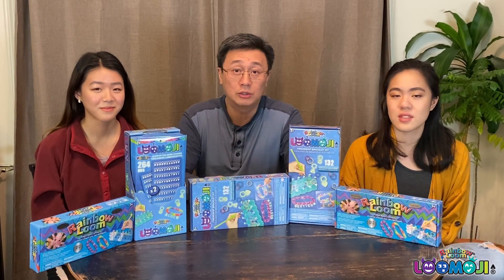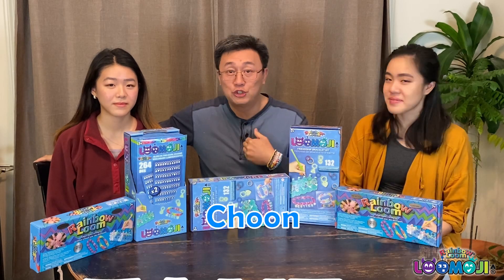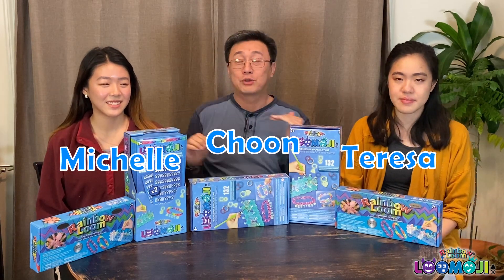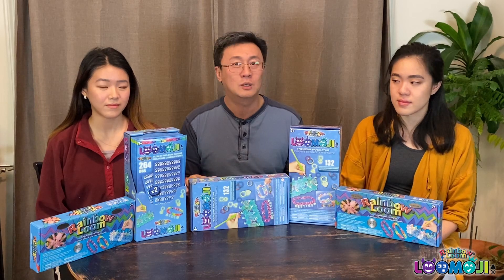Hi everyone, my name is Chun. I'm the creator of Rainbow Loom. I'm Teresa and I'm Michelle. So both of them helped me to create Rainbow Loom. That was about 10 years ago.